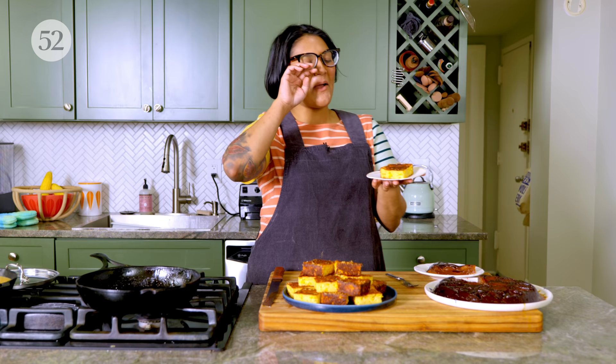This is the tastiest thing that I've ever made guys. I've never seen you this excited. Try it. It's so good.